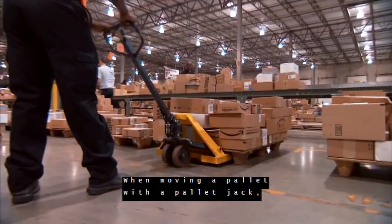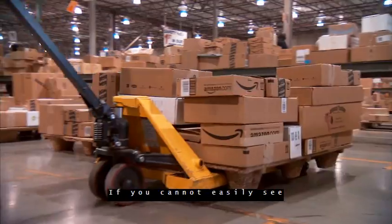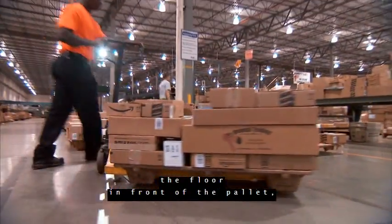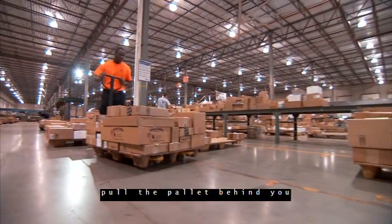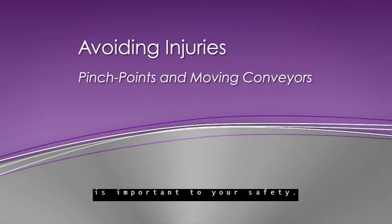When moving a pallet with a pallet jack, make sure you can see where you are going. If you cannot easily see the floor in front of the pallet, pull the pallet behind you rather than pushing it in front of you. Being aware of your surroundings is important to your safety.